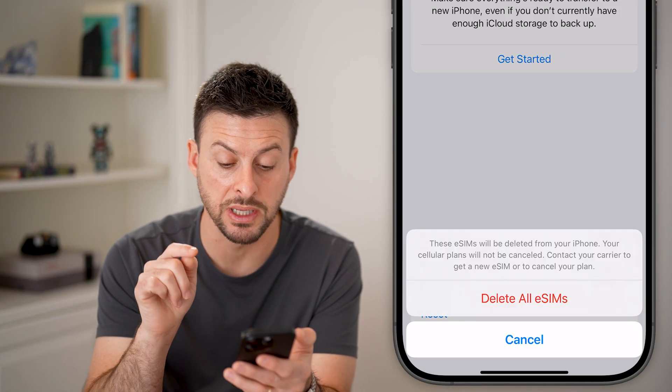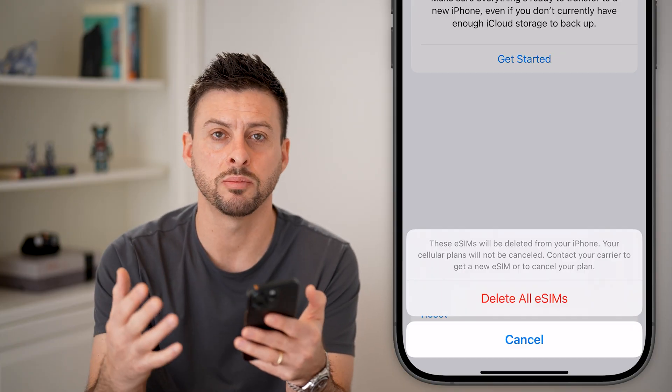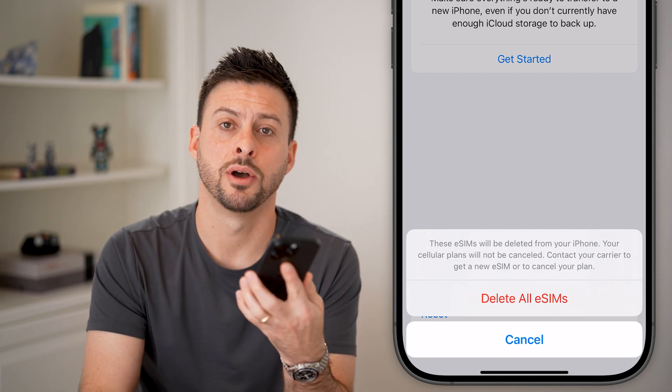Again, it says these eSIMs will be deleted. Your cell plans will not be canceled. Contact your carrier if you want to cancel the plan or set up a new one so that you can add a new eSIM onto your iPhone.